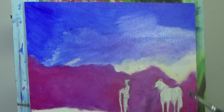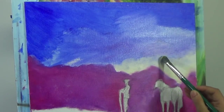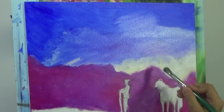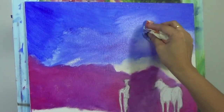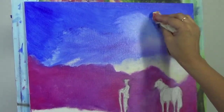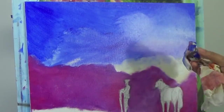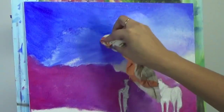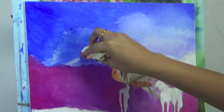On the bottom part I'm mixing a lot of permanent rose and using a little bit of purple along with it. You can also just use permanent rose mixed with a little bit of any blue and that will create your purple too. In the middle area I'm adding a little bit of titanium white mixed with a tiny bit of yellow.